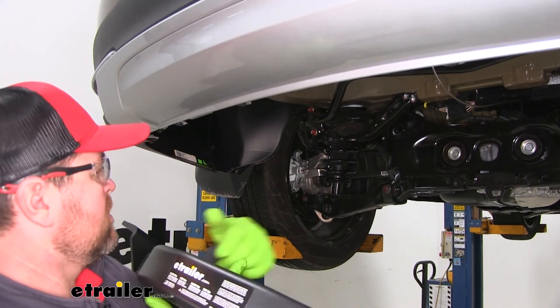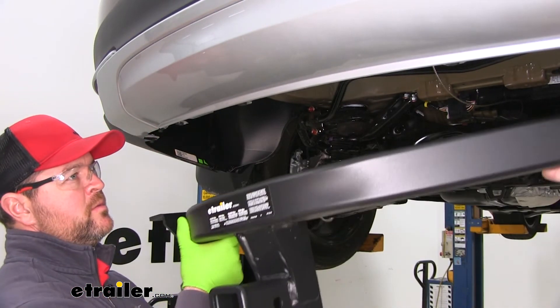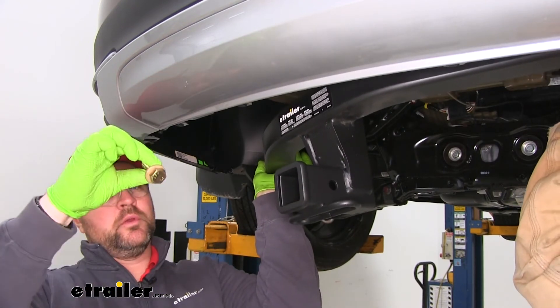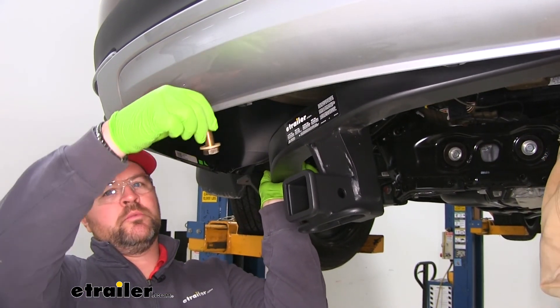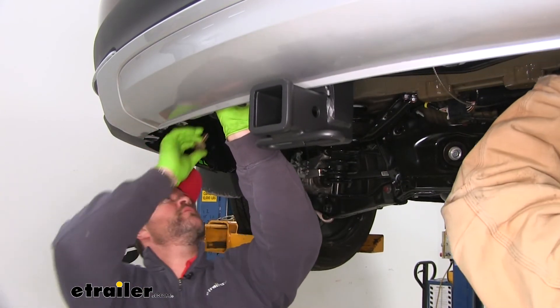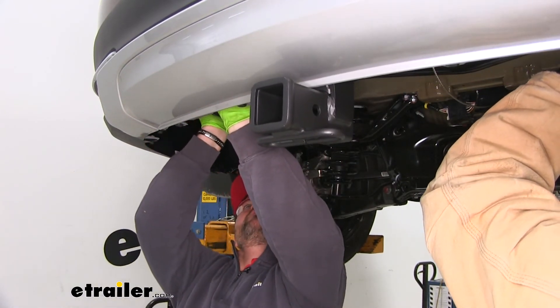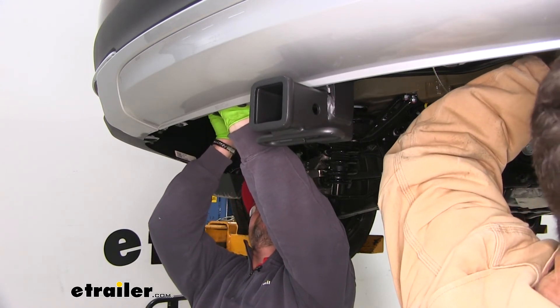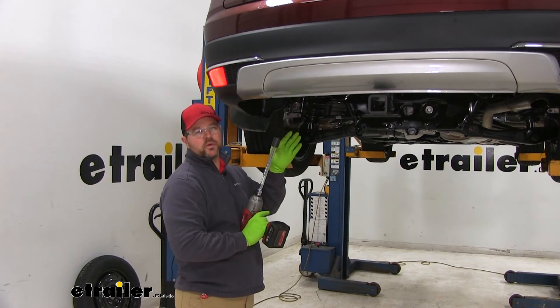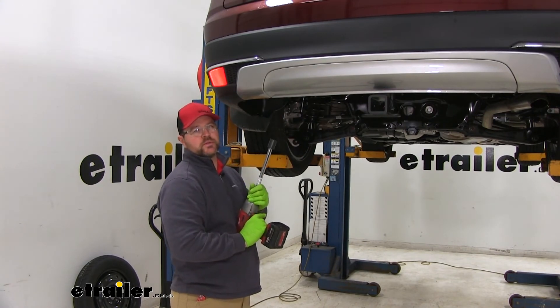Now with an extra set of hands, we're going to raise our hitch into position. We're going to take our hex bolt and conical tooth washer, making sure that the teeth are facing up towards the hitch. We'll get one installed on each side to hold our hitch in place while we install our remaining hardware. Next, we'll take a 22 millimeter socket, tighten all of our hardware, and then torque it to the specifications in the instructions.